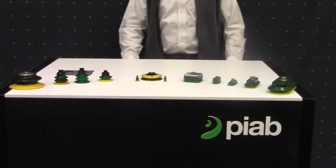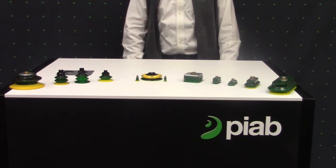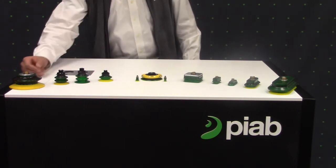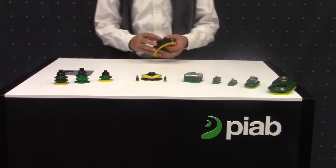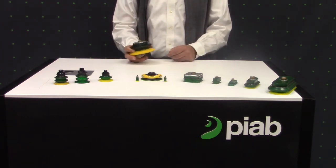Hey everybody, I'm Jameson, and I'm going to be taking us through these BX cups and a number of their design features specific to the packaging industry. The BX cups were designed with a number of features suited to the packaging industry specifically. It might be easier to go through these features with an example here. This is one of our single bellow BX cups — it's a B110XP.